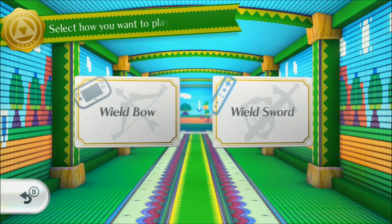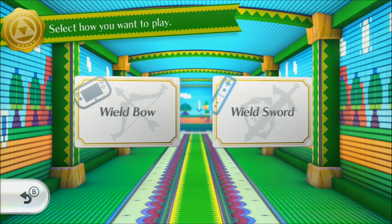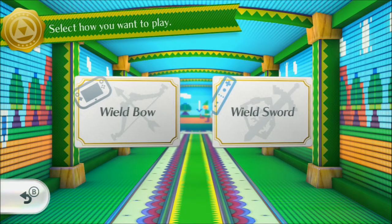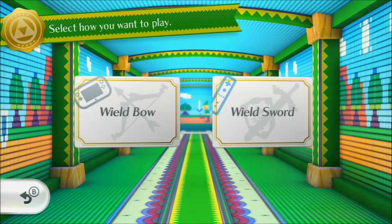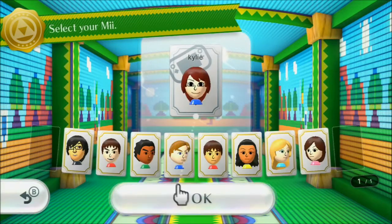When you use the bow and arrow, you actually use the Wii U gamepad. However, it's a nightmare to film because you need to maneuver the gamepad up, down, left, and right to change your camera angle. That's why I'm recording the direct feed of the TV screen, so we're going to do some bow and arrow gameplay.